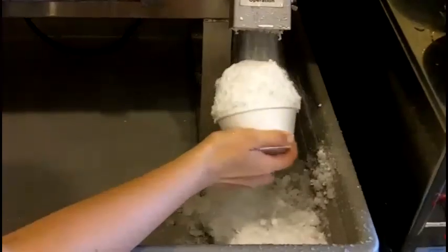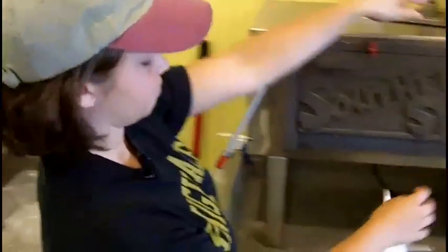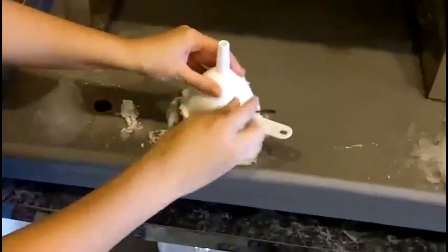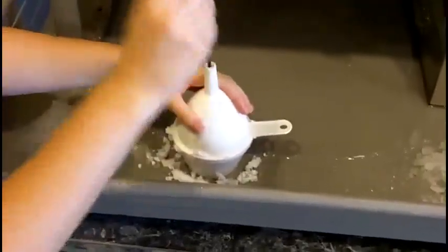First we're going to fill our cup with ice. Then we're going to pack it down with a funnel. We're going to poke a hole in it so the syrup reaches the bottom of the cup.